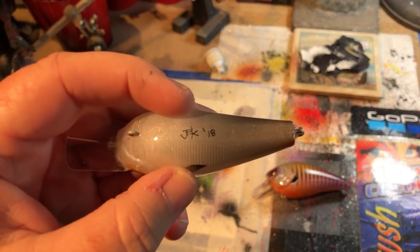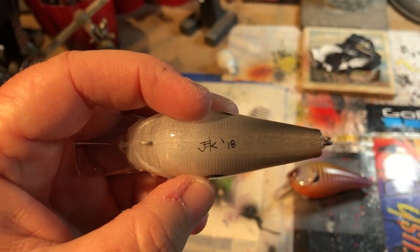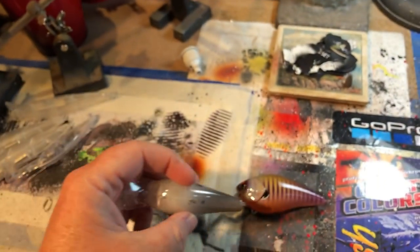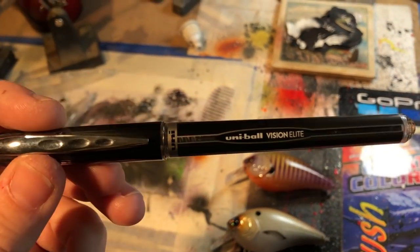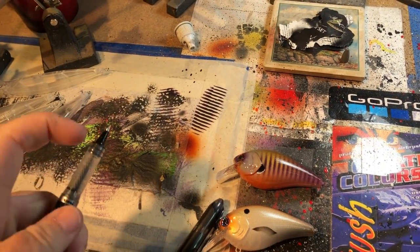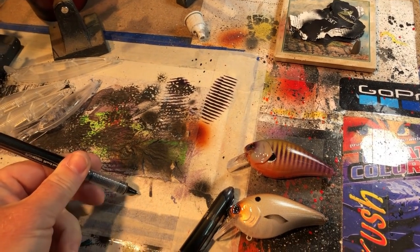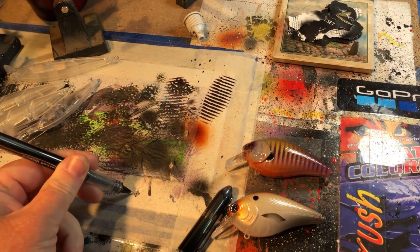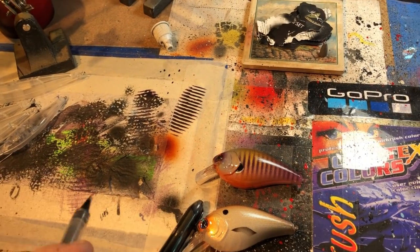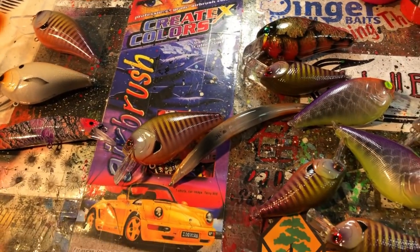The other question I get asked all the time is what kind of pen I use to sign the baits on the bottom, because it's super thin and looks clean. There's a little trick to it - I use these Uniball Vision Elite pens, and the trick is not to go straight down. You want to angle it over a little bit when you're writing, and for some reason if you angle it, it comes out a whole lot better on dry airbrush paint. There's your quick tip of the day.